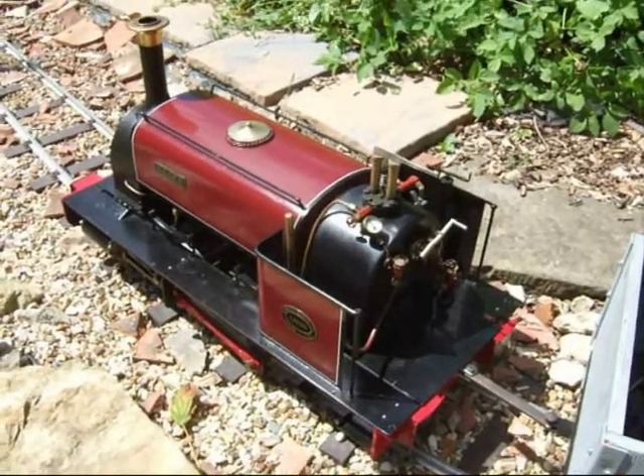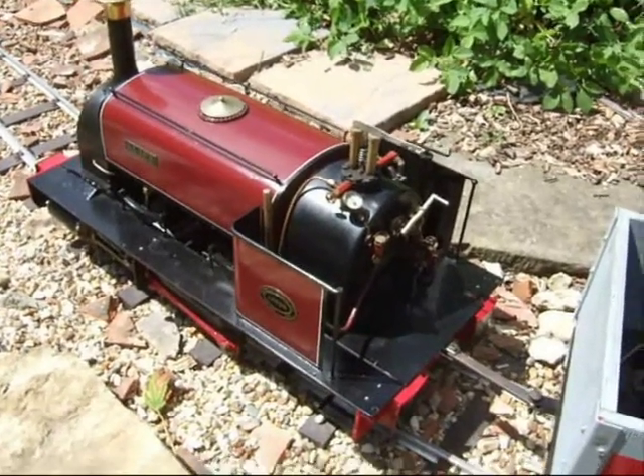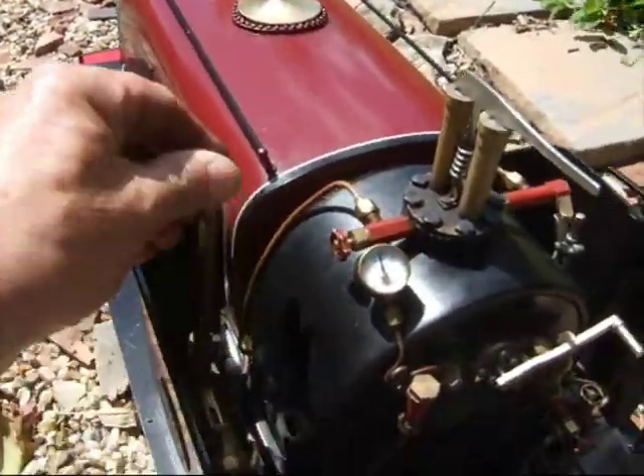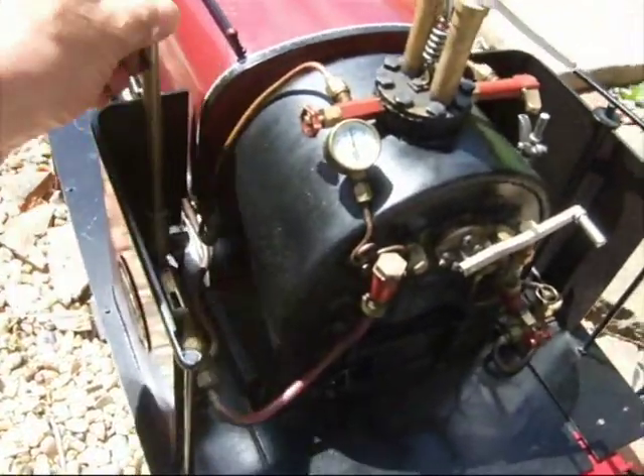Before we start our Alice driving lesson, let's have a look at all the controls and see what they all do. First we've got the hand pump, which is for pumping extra water into the boiler.